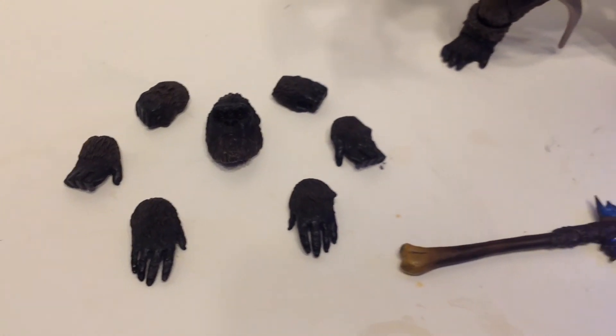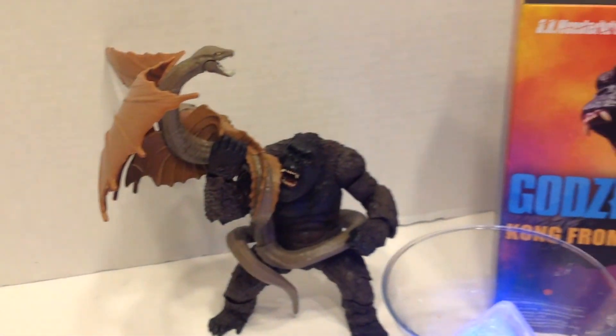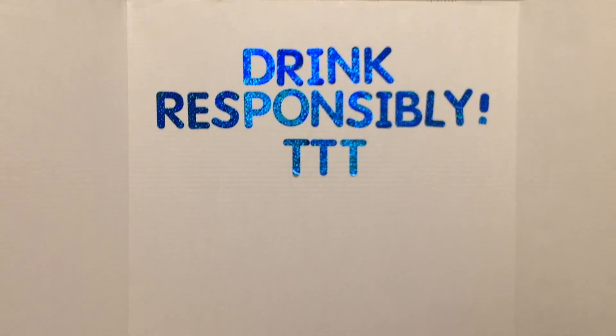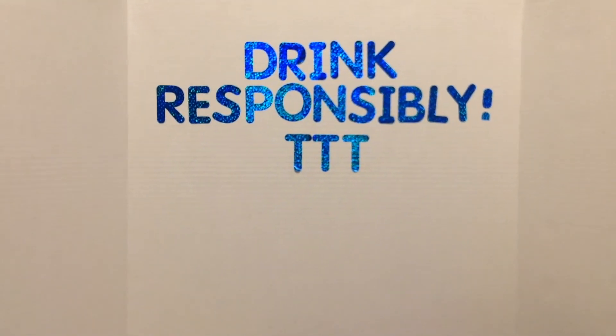So there's our SH Monster Arts 2021 Kong. As always, good luck on your hunt. Thanks for subscribing, and please drink responsibly. See you next week!